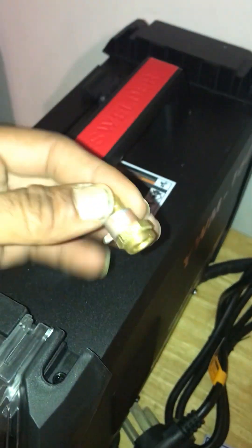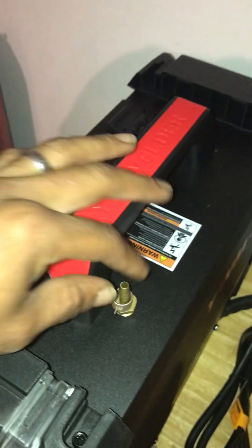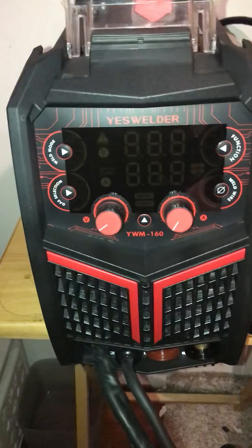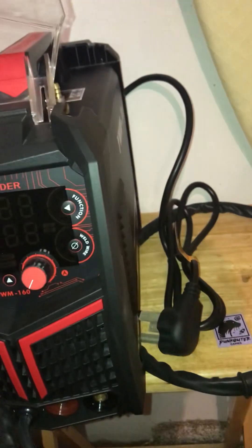Overall it's a very nice machine. Like I said, the one thing that wasn't really normal was the gas hose, but that's a simple fix. If you're in this kind of career you've got to be able to change things up. I'll be doing a review later when I get it all powered up and see how it throws out some welds.